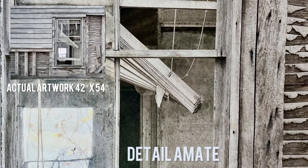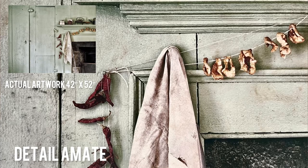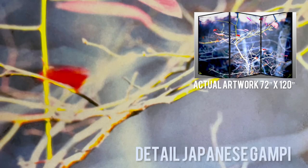Is it possible to print great detail on uncoated paper? Yes, it is. Is it possible to get great color on an uncoated paper? Yes, it is. But what you have to do in order to get those types of results is start to educate yourself as to the strengths and weaknesses of uncoated paper.